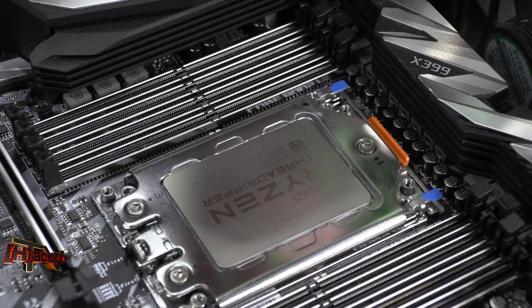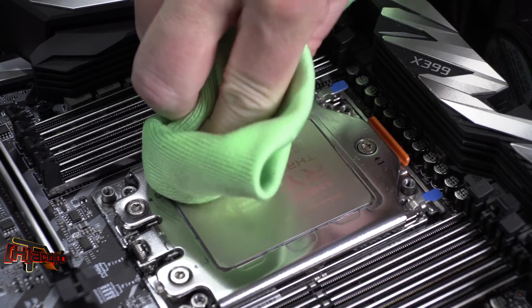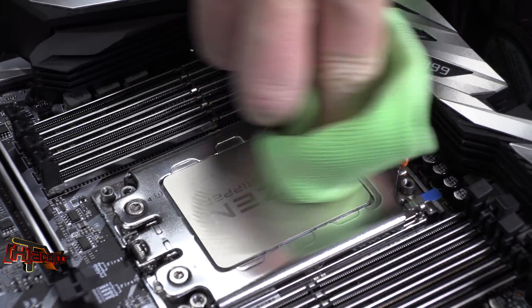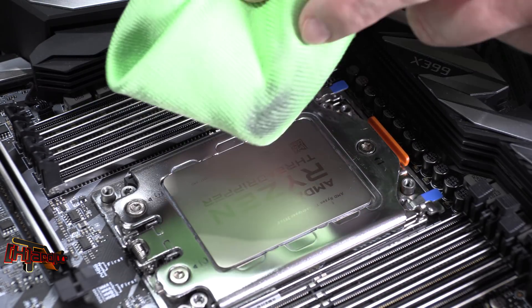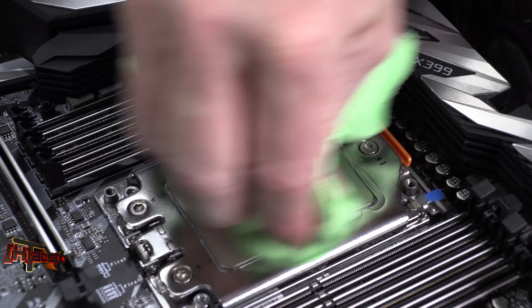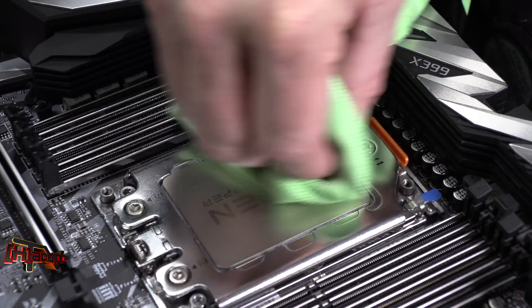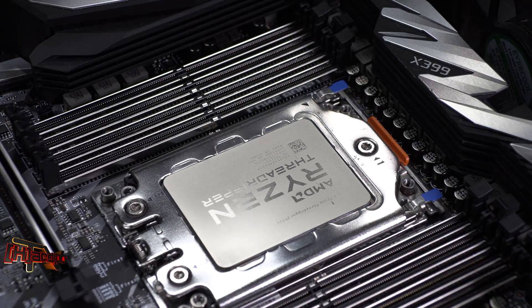First, to get our TIM ready for install, grab some lint-free cloth and some isopropyl alcohol and clean the surface off really well. Your processor may be new so it's probably not a big deal, but you can see I'm already pulling up some old TIM even though it looks clean. Make sure you don't have any particulate or anything left on the surface. If you want, you can take a little canned air and zip that off too.